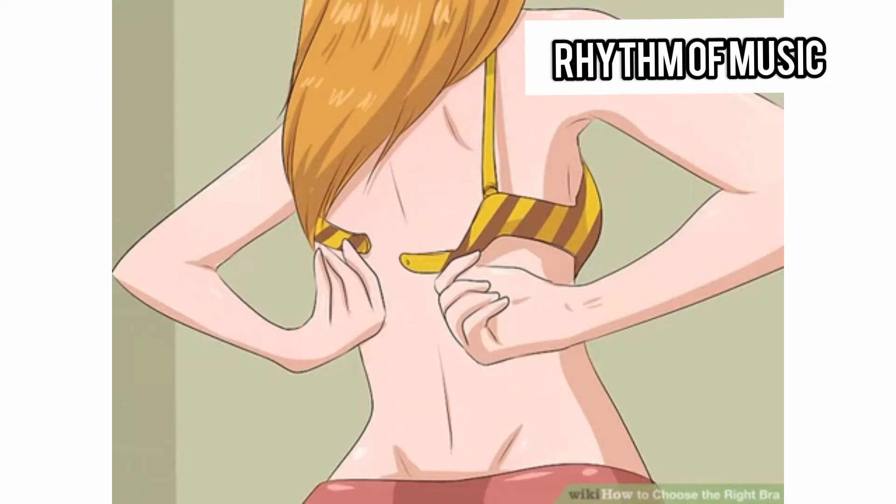Put on a comfortable, well-fitting, non-padded bra. Choose the bra you feel most comfortable in — it should be snug but not dig into your sides. Your nipples should be about halfway between your elbow and shoulder. If they are lower, tighten the straps to lift. You can also measure without a bra, but it may be slightly more challenging.